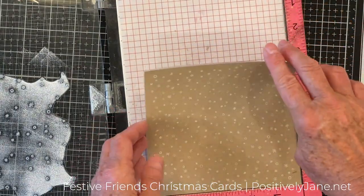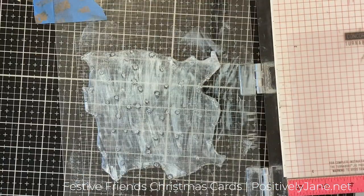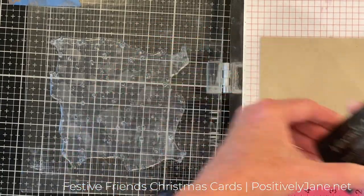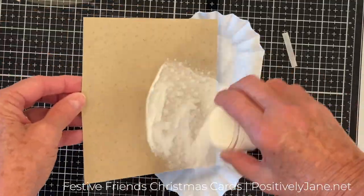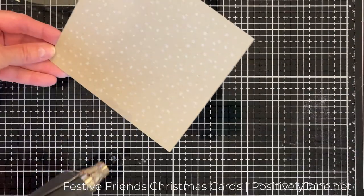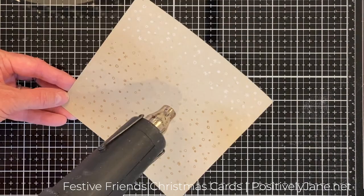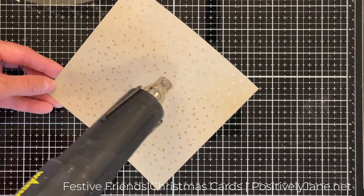The beauty about this stamp set is you can use different colors or different mediums if you want. I'm cleaning it with the Ultra Clean because the Yeti ink is hard to get off. Now I'm trying it a little bit different — I'm putting my anti-static powder tool down to get rid of all the static. I stamped it four times around with a Versamark ink and then I'm using the Brutus Monroe icicle embossing powder, hitting it with my heat tool.